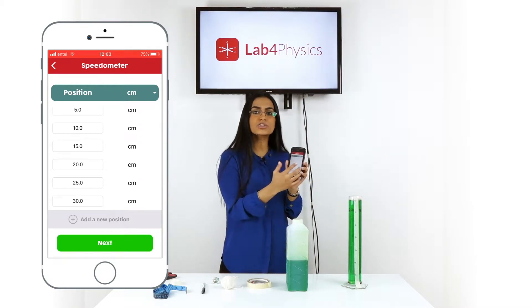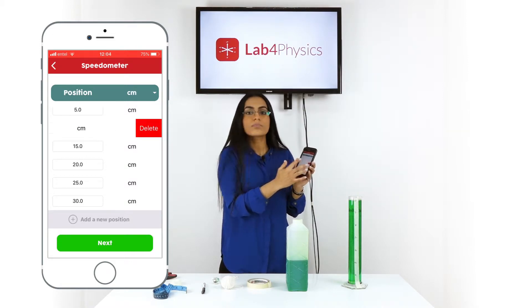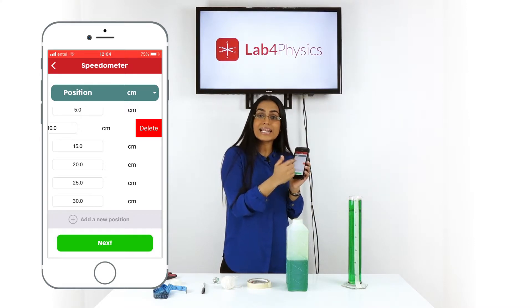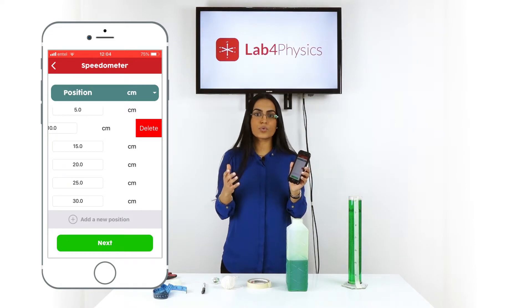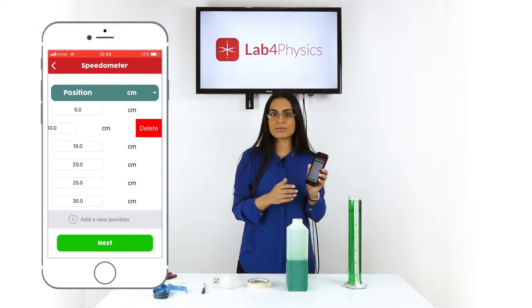If you happen to have added a mark that you want to get rid of, just click and drag it to the left, at which point the delete button will appear. Select it and the mark will disappear. Once you've entered all the marks, press Next.